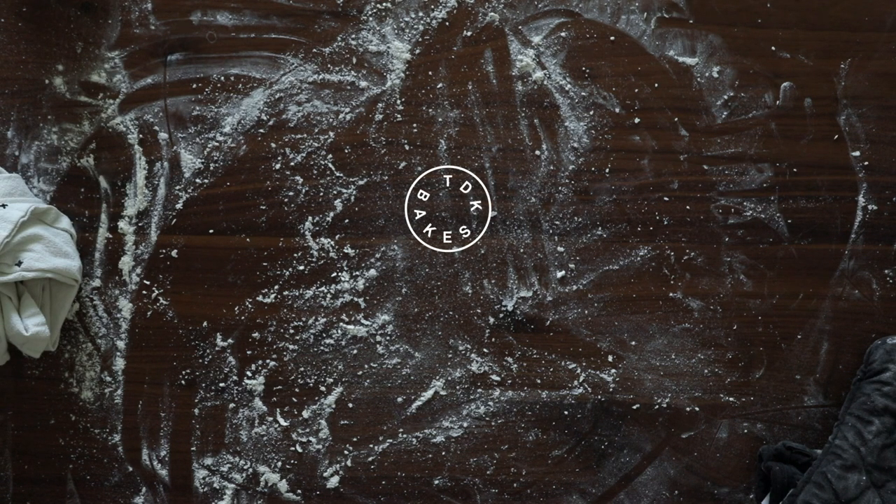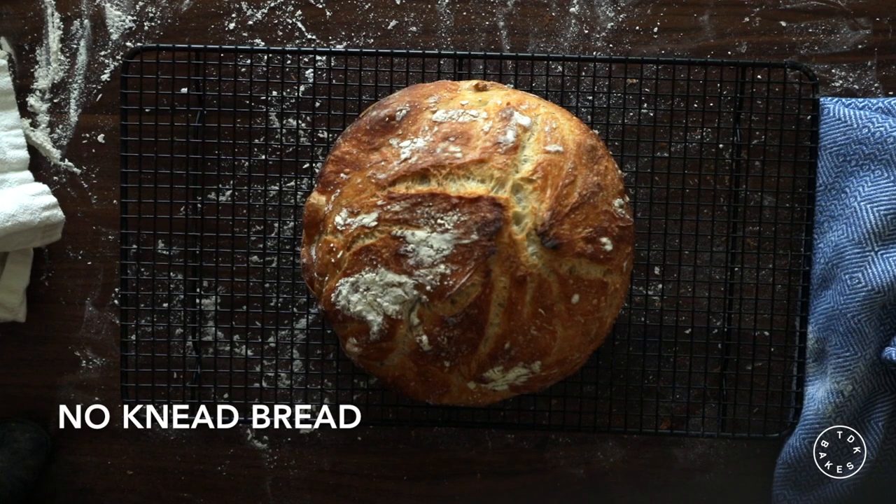Welcome to TDK Bakes! Today we're going to make no-knead bread.